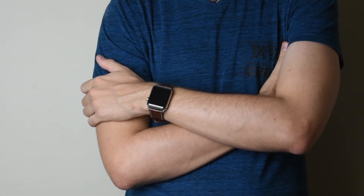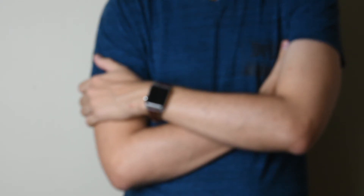So what do I think about these bands? Well, they look and feel great. They also have a nice weight, colour and texture and genuinely give a classy look to the Apple Watch.